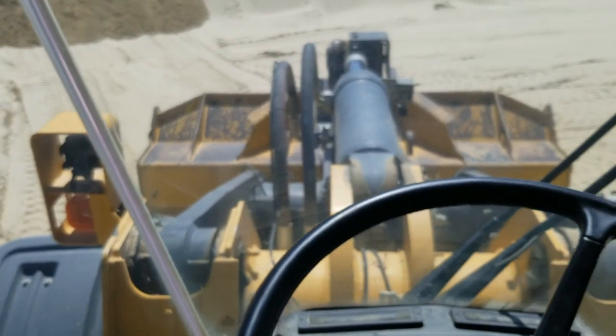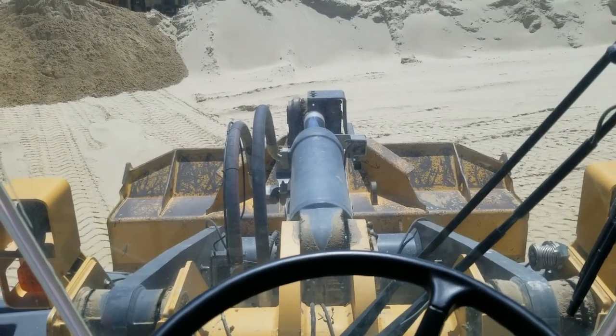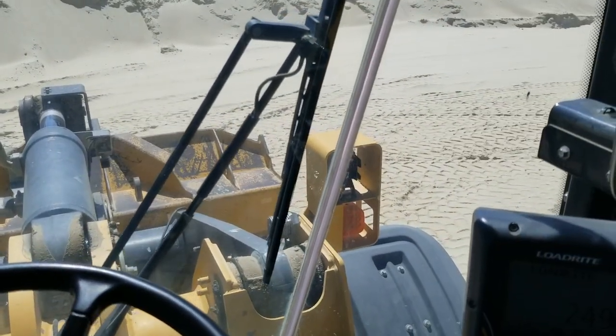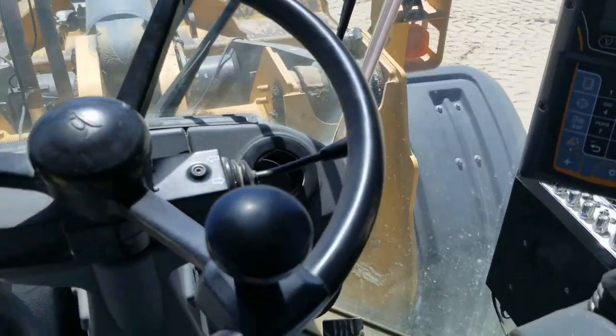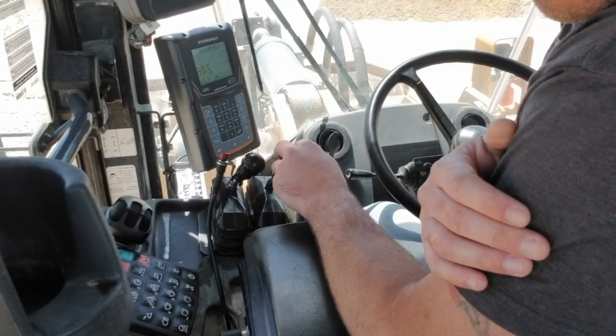You can use the steering wheel and the joystick at the same time. When your hand gets sore using the joystick, you can use the steering wheel at the same time and quickly go back and forth without having to commit — just keep it down.